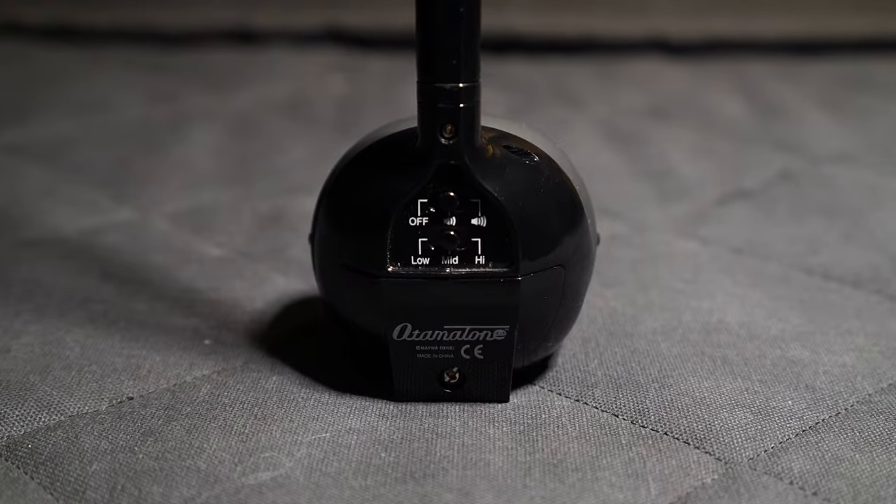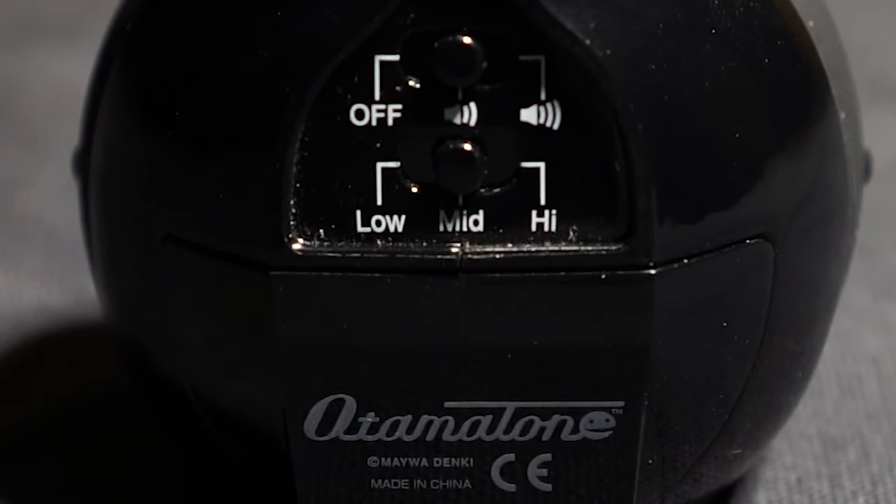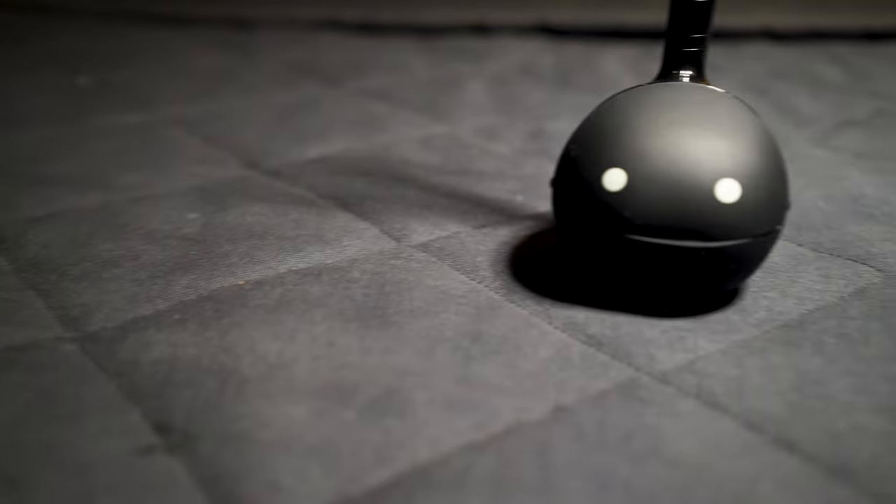There are switches on the back of the head that let you turn it off or on, change the volume, and change the octave. On some of the deluxe ones, there's even a headphone out. It's kind of theremin-y. And yes, we auto-tuned the heck out of this.